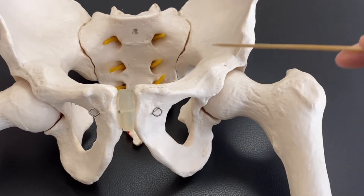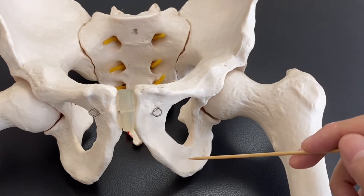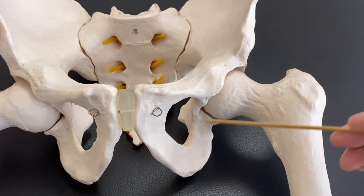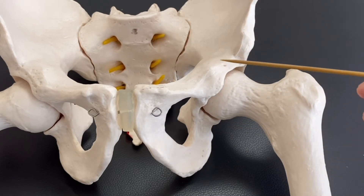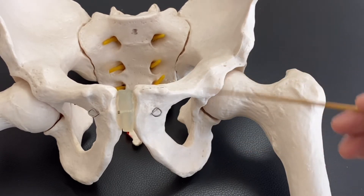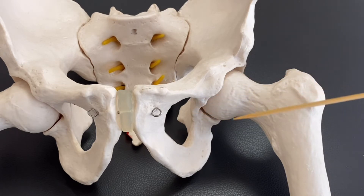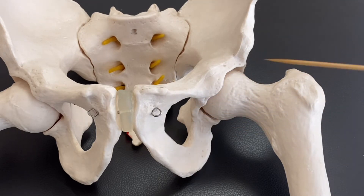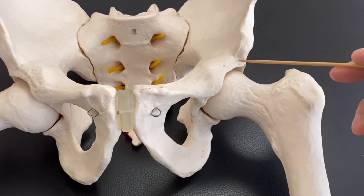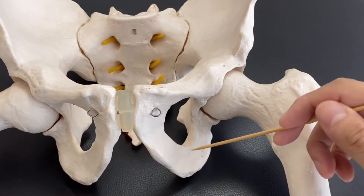In young age, these three bones are not fused together. They are not completely separated, but they are separated slightly. As we grow up, these three bones fuse together — by about age 18, 19, or 20 years old. It takes a long time until these fuse. Ilium, pubis, ischium.